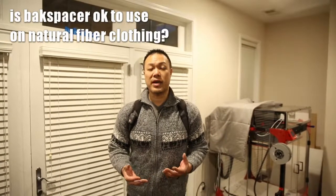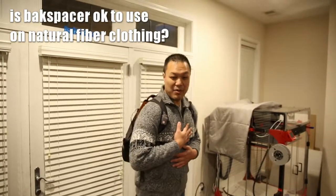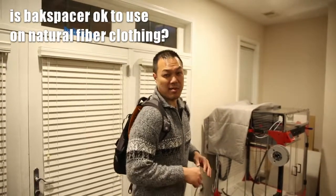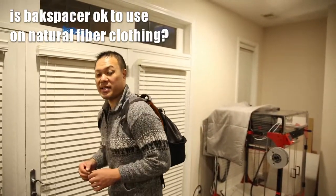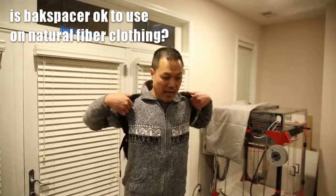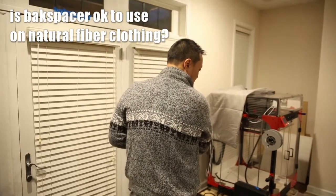Someone asked if Backspacer is okay to use on natural fibers like merino wool. Yes it is. This is an alpaca wool sweater, which is actually more delicate than merino wool. I've had this backpack on for a while, walking around for probably about the past hour, and it hasn't done any damage.